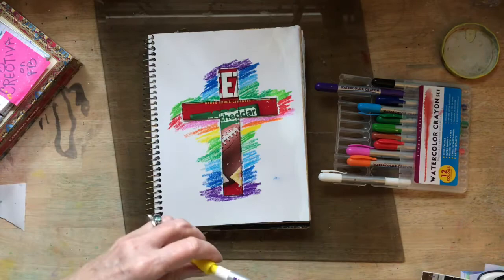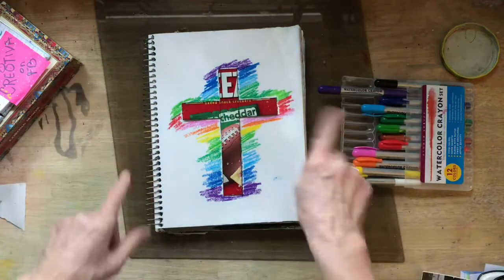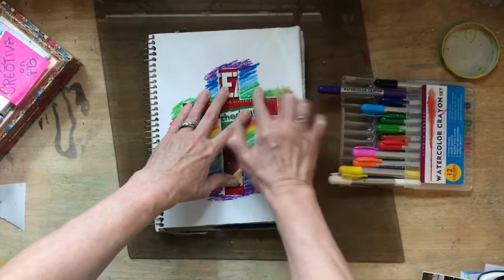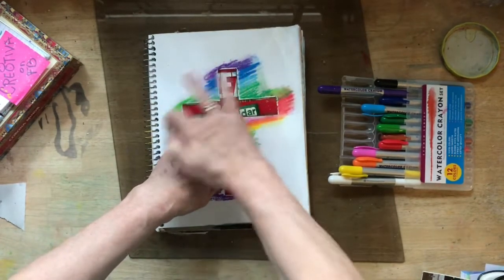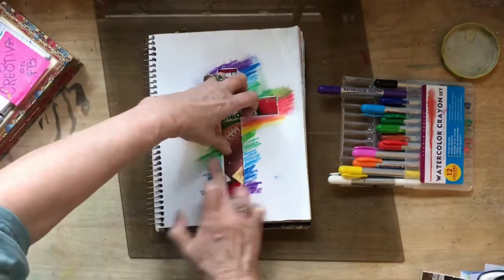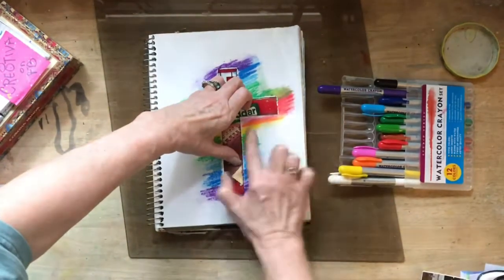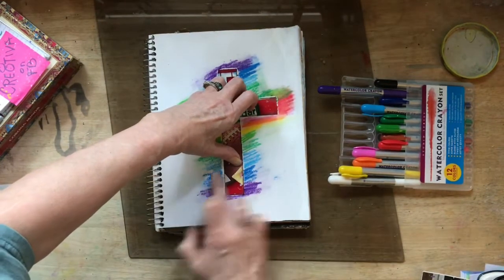And we are done. Now, since this is watercolor crayon, I could come in with water and activate that watercolor. I can also come in with just my finger and rub, rub, rub. This would work better with pastels or something that's movable. These watercolor crayons are definitely movable — and by movable, I mean you can move the pigment around on your page.